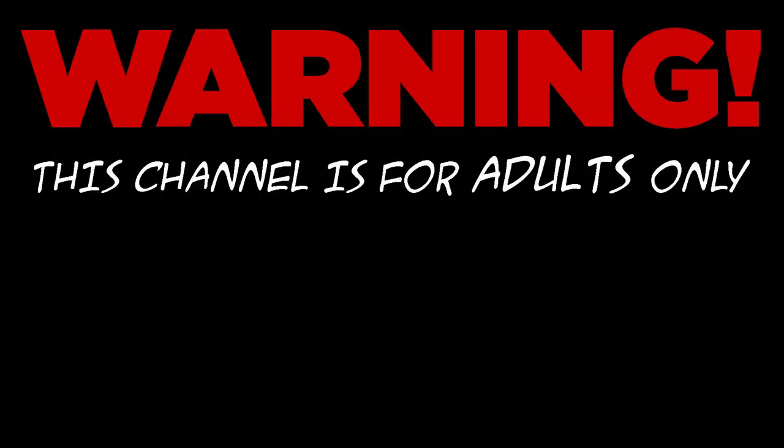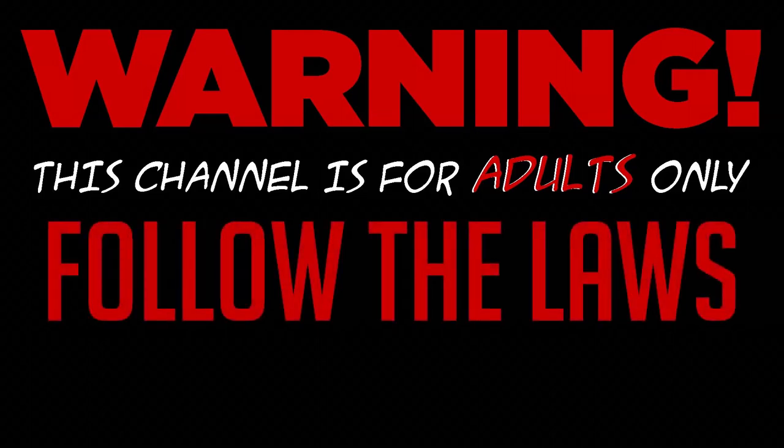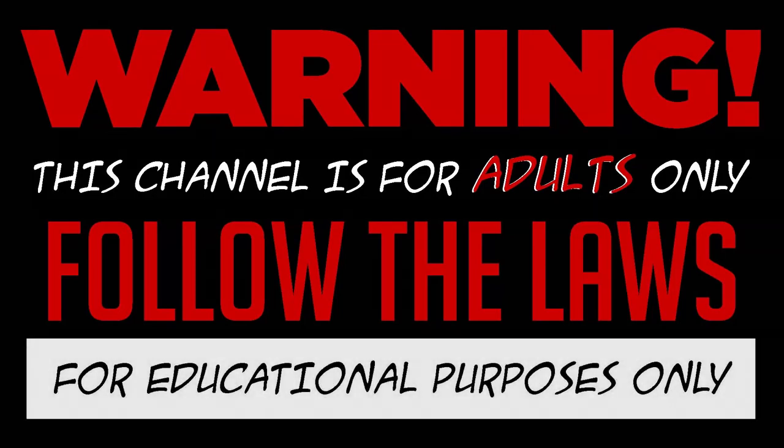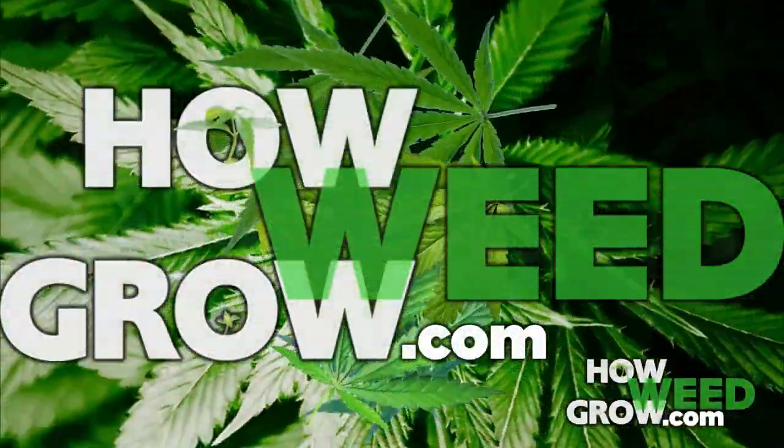Warning! This channel is for adults only. I do not condone any illegal activities, and everything I record is for educational purposes only. With that said, I'm gonna teach you how to grow some weed.